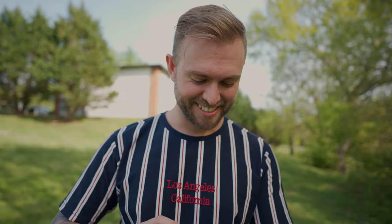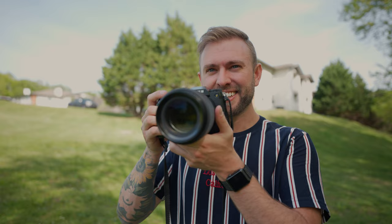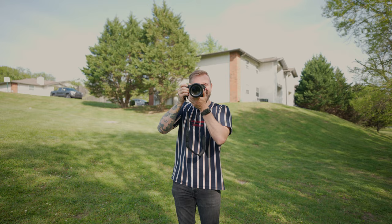Oh my gosh, dude. The depth of field is stupid. Did you hear that shutter? It was like, welcome home. Dude, this is crazy. Why is this so exciting? Because it's new and expensive.